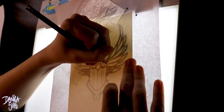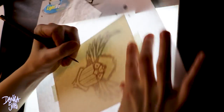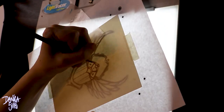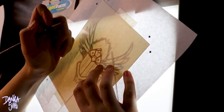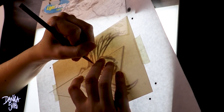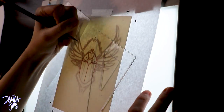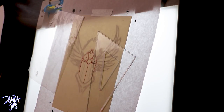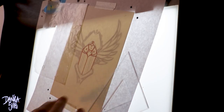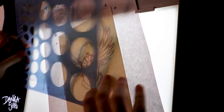Hi guys and welcome back. Today I'm going to break down my process for painting metallic surfaces in watercolors. This original mini painting is available at my shop and I also have a sticker of this winged scarab — it's a vinyl sticker. They're linked down in the description, right at the very top. Okay, now we can go ahead and jump in with this technique.